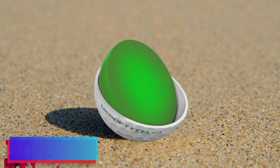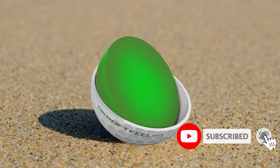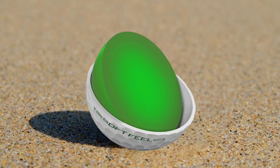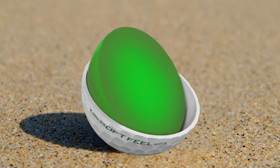Ionomer Cover. Durability is key for golfers who play frequently, and the ionomer cover of the Srixon Soft Feel ensures it can endure the rigors of regular play. Not only is it tough, but it also contributes to a softer impact, which can be less jarring on the hands and arms — a definite plus for senior players.